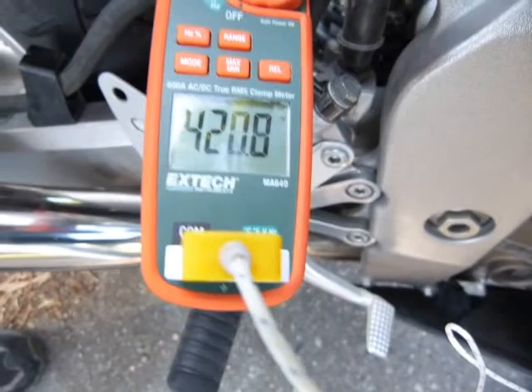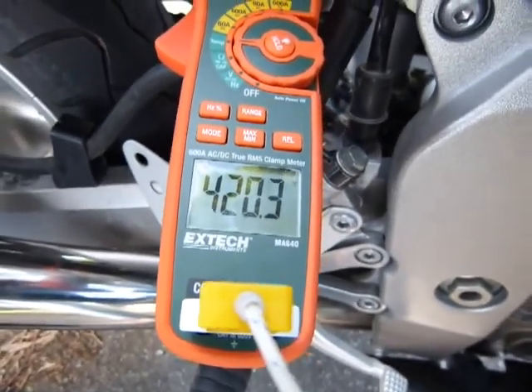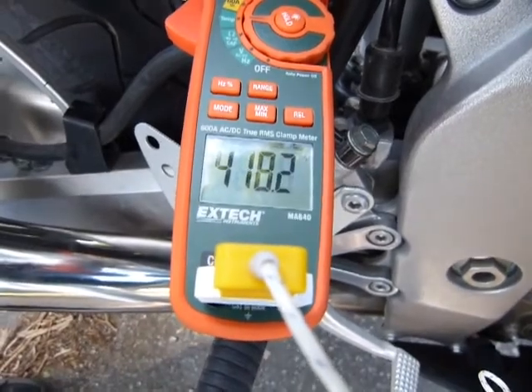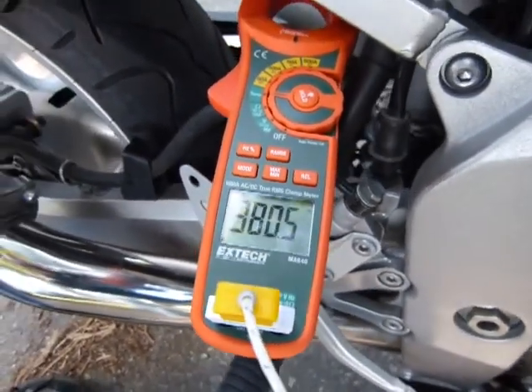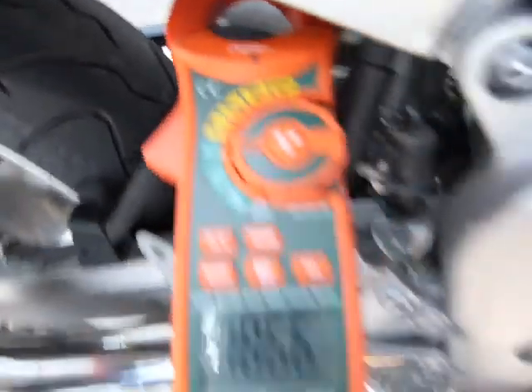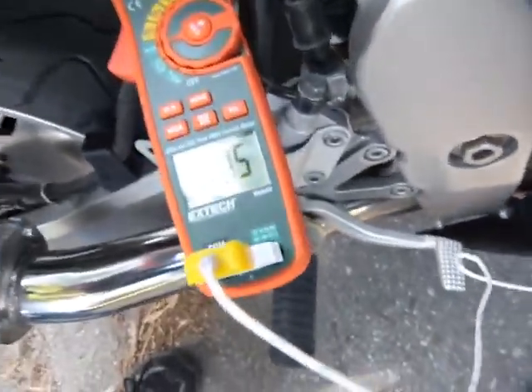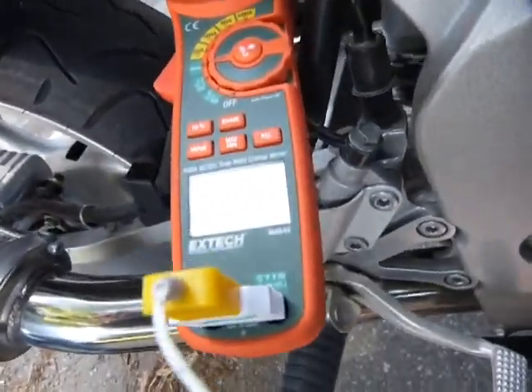Human skin gets red and starts blistering at about 80 degrees centigrade, and gets charred and black at around 150 degrees centigrade. So you can get seriously burnt if you touch the header.